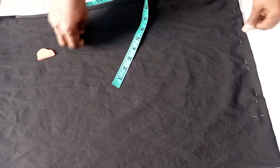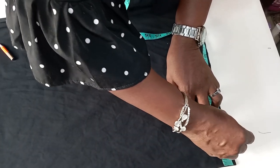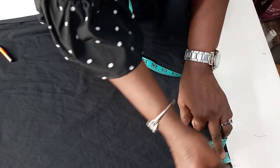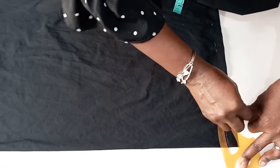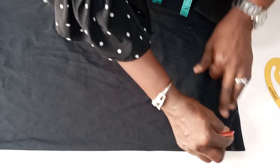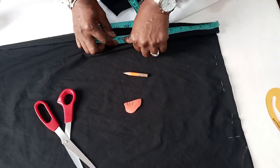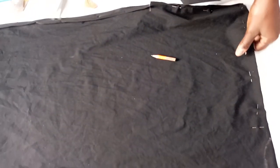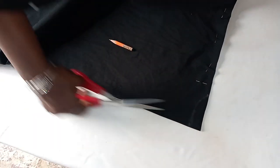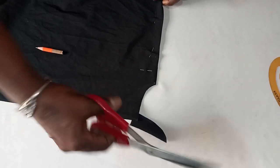Now to cut the back, I get my neckline — the wideness is three inches, just the way it was in the front. But the depth is going to be one inch at the back. Then I connect it. I get my armhole line of 10 inches. I notch it. Then I cut the neckline — three inches by one inch.